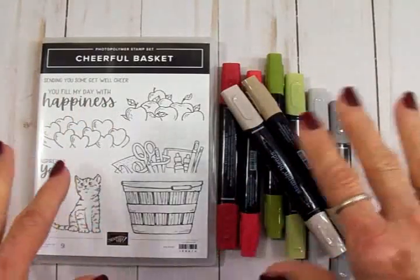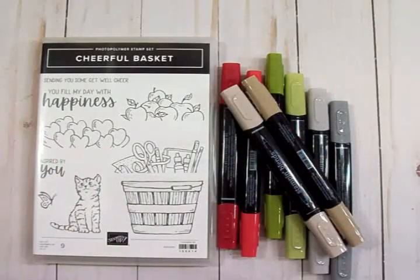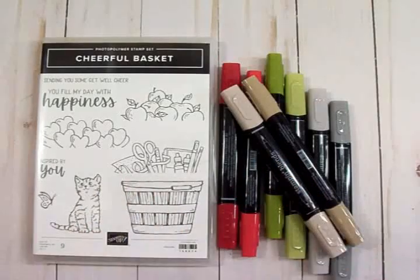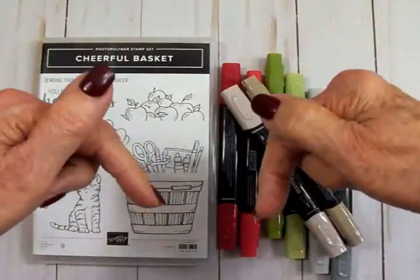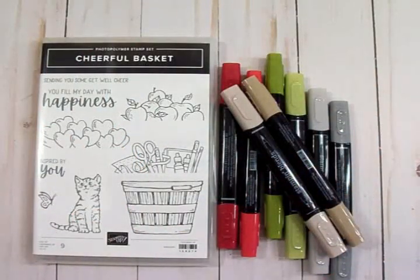If you're interested in any of the Stampin' Up! supplies you see me use today, you can visit my Stampin' Up! demonstrator Janice Lewis. I'm going to give you a link to her site right below this video on YouTube and on my blog. Okay, let's get going!